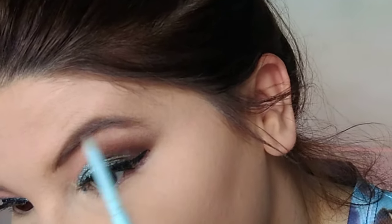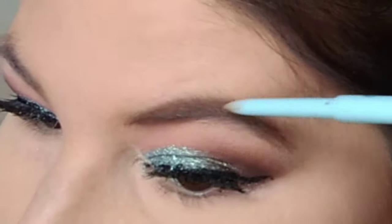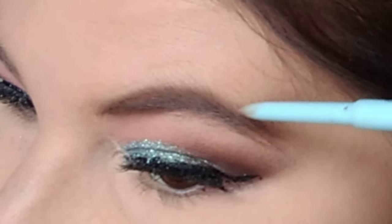Now I'm going to use the Joah Brow Down to Me Precision Brow Pencil in the color Warm Medium Brown to do my brows. I'm going to go back in with the Isadora quad and use the dark brown shade on the outer corner, and then I'm also going to use that JCat Prismatic Chrome pigment on the inner corner to do the lower lash line.